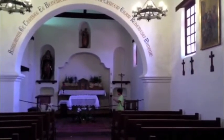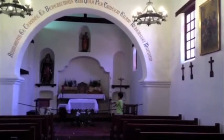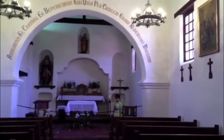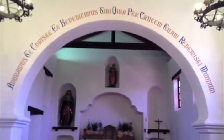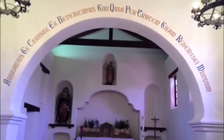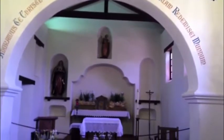Welcome to the mission chapel. Here in the chapel, priests taught Indians about Christianity, and they learned to pray and were baptized. Over the arch are words in Latin which say, "We adore you, Christ, and we bless you, because through your cross you redeemed the world."